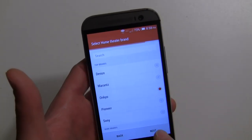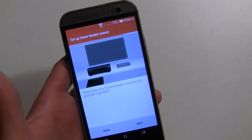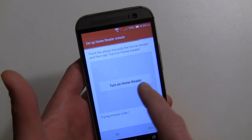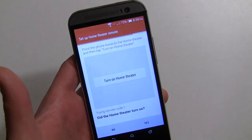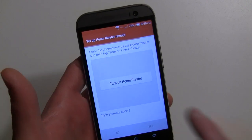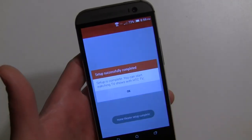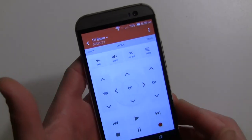For the receiver I go with Onkyo, and it's the same setup. Make sure it's turned off, then hit next. For me it's the second code again for the receiver, so I hit no on the first one. Then it tries the second code — there it is — and I hit yes. Setup is complete.